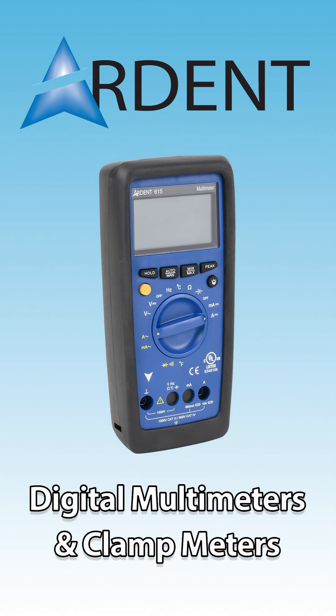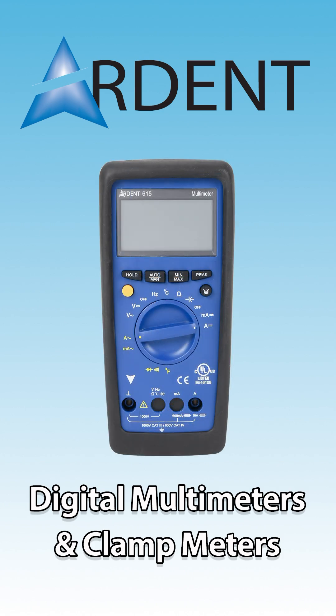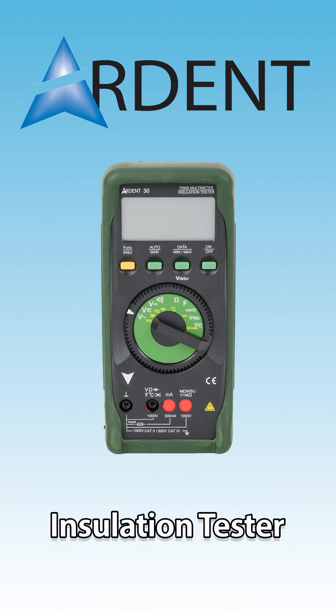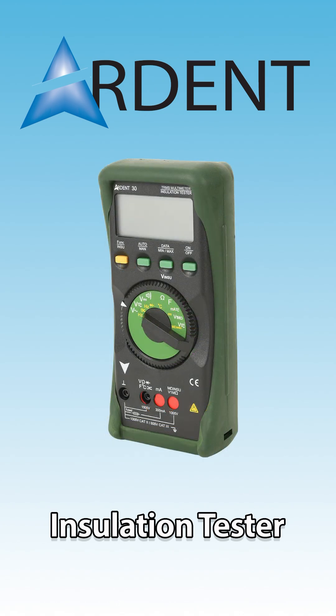Digital and clamp meters measure voltage, current, resistance, and continuity with high accuracy, helping identify faults and verify system performance. The insulation tester features precise insulation resistance measurement, alongside comprehensive electrical testing capabilities.